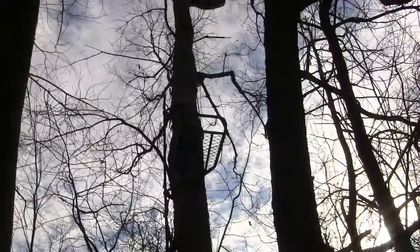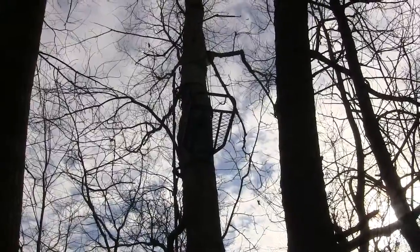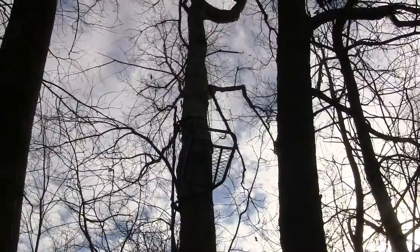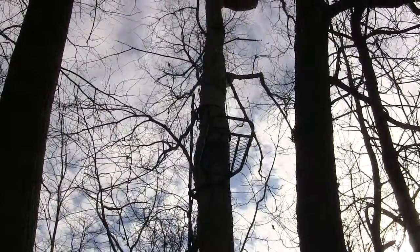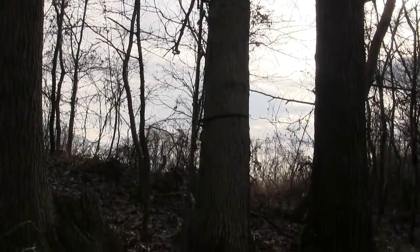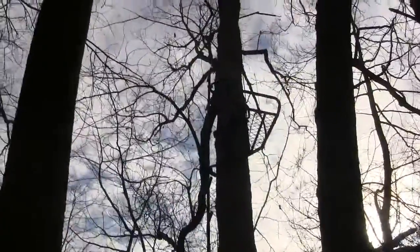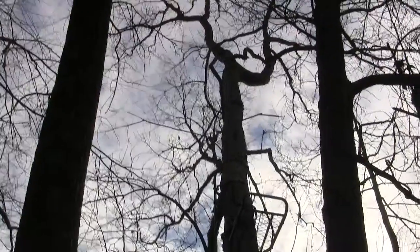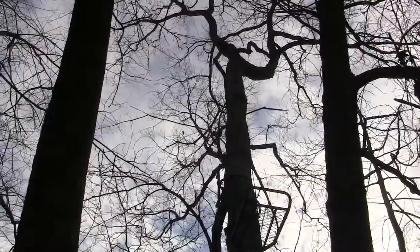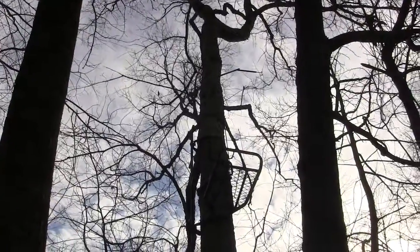Here's something I just wanted to stop and show you real quick. A lot of people think that when you hunt out of a tree stand, you need to be up 25 or 30 feet. This here is a stand that my son hung. He's got approximately three runs of ladder there — that's about 12 feet of ladder — so that tree stand is probably hung at about eight feet.